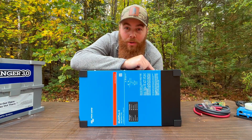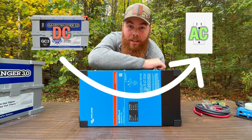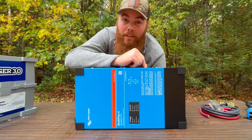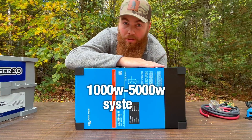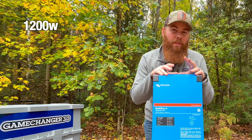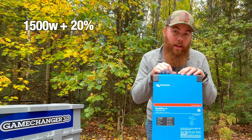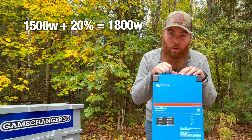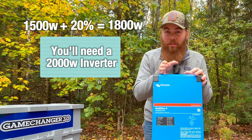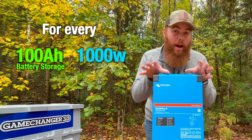Once you have your batteries picked out, you're going to want to choose an inverter. What an inverter does is take that DC power from your batteries and convert it to AC power for your household plugs. I totally recommend Victron — they have the best performance and quality, and they range from 1,000 to 5,000 watt inverters. To size your inverter, take your base load — let's say 1,500 watts — and add 20% for a safety buffer, which brings you to 1,800 watts, meaning you'd use a 2,000-watt inverter. A good rule of thumb: for every 100 amp hours of battery, you want about 1,000 watts of inverting power.